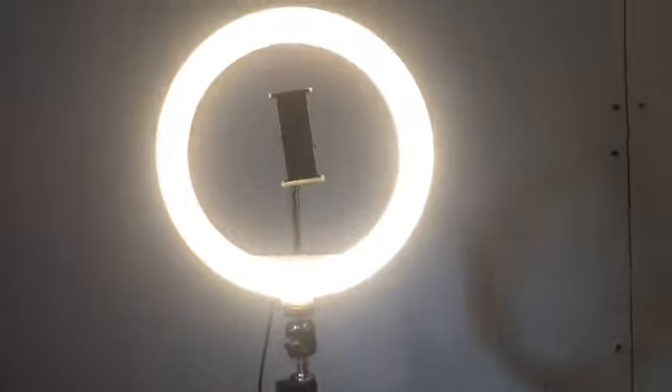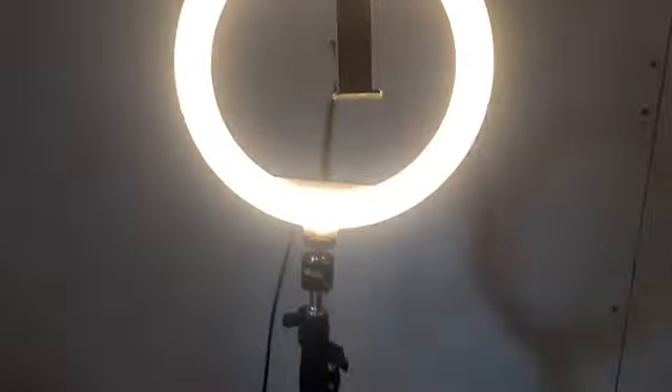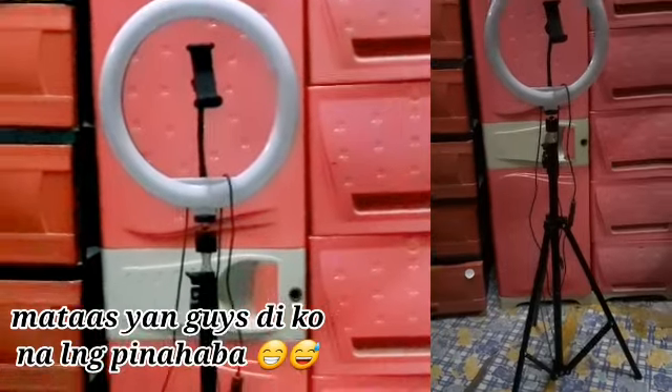Hindi na masama sa halagang 208. Meron ka ng ring light, diba? Pwede na to sa akin. Sulit na sulit na yan. Nakita nyo kung anong itsura ng aking ring light na nabili sa halagang 208 pesos lang. Ang mura-mura! Kasi dito sa mga palinkin namin, ang mga halaga ng mga ring light — 500, 600, 800. Para sa aking small YouTuber, okay na itong ganito. 26 cm na. Ganit ko na siya.